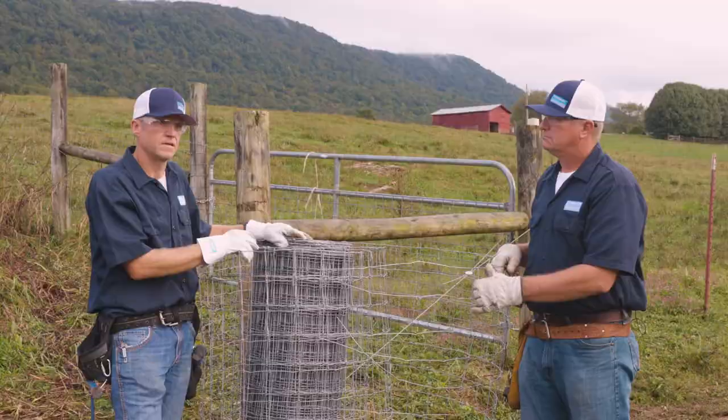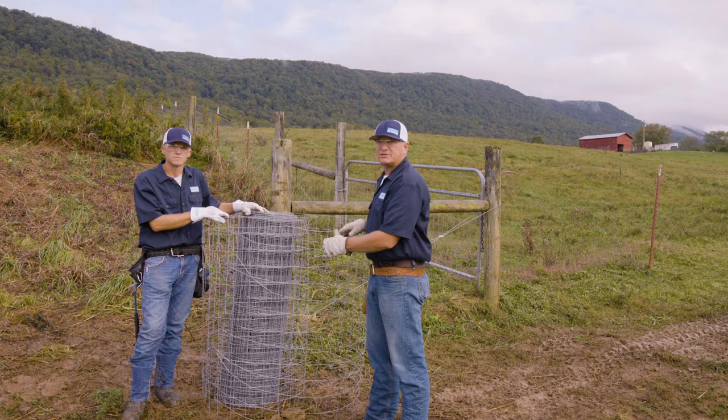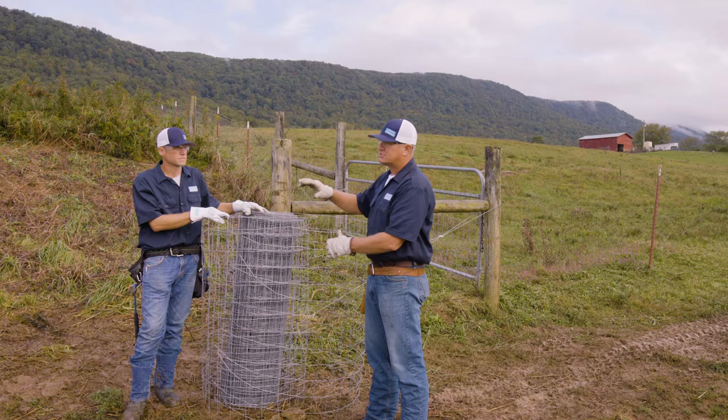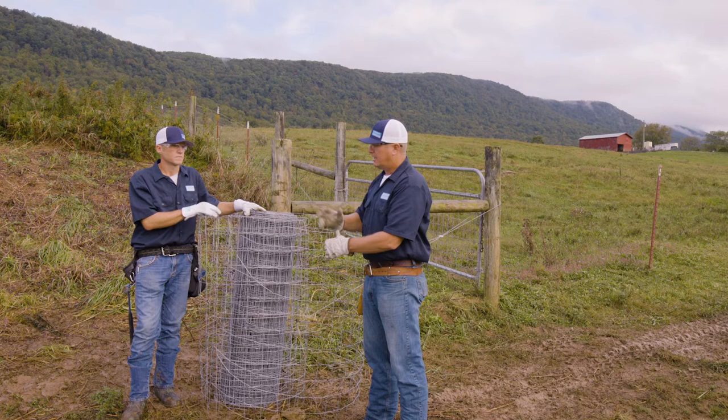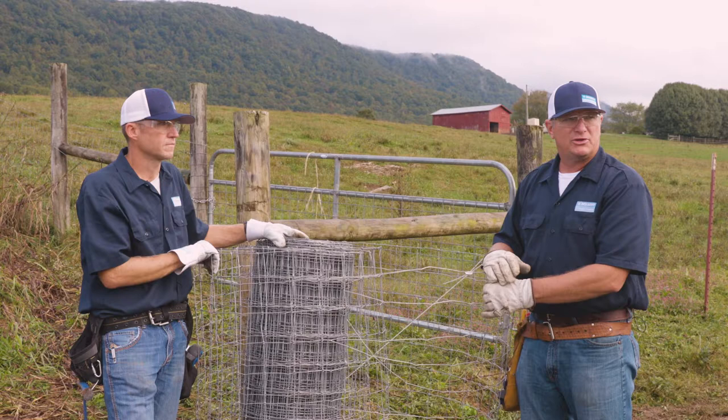Fencing is a big investment and just a little extra money and a little extra time can make all the difference. This guy hard-stapled the wire, it slipped and got loose, and the animal pressure has leaned the t-posts over. We're really going to give him a good final product today. We'll terminate this end, get the wire rolled out, and we'll be ready for the install.